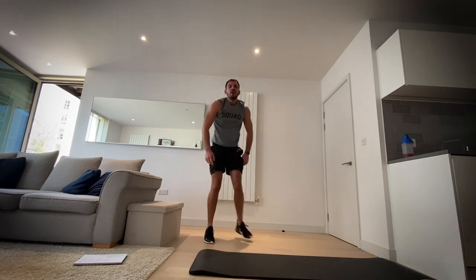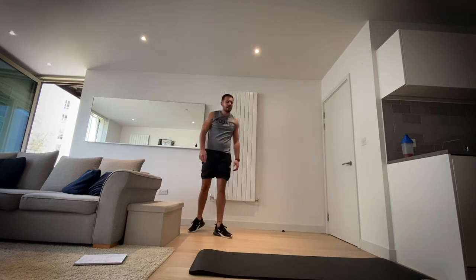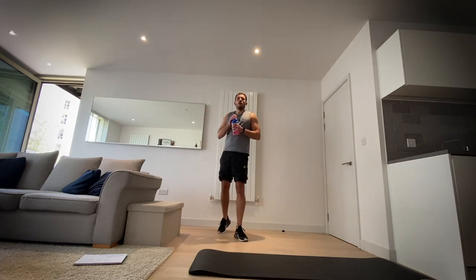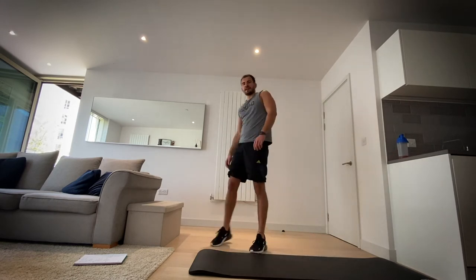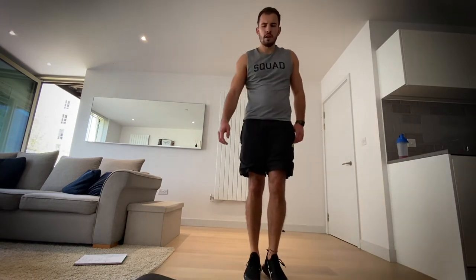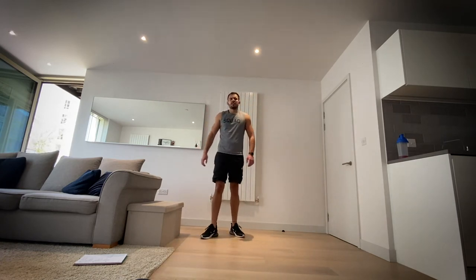Okay, we've got a minute's rest — we're halfway through now. Take on that liquid. Then we're going back to the first exercises. We're going in 30 seconds — back to burpees. 10 seconds. Shake out those muscles if you need to. That shoulder one's a killer so I get it if you're struggling. Maybe just use a weight if you can.